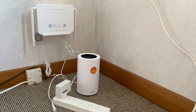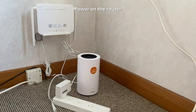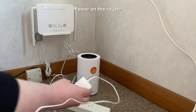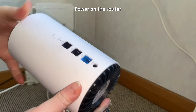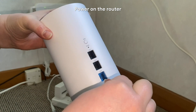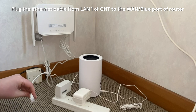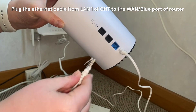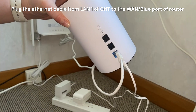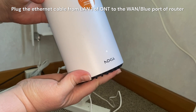Next, take your router's power supply, plug that into the power outlet, and plug it into the back of the router. Once that's done, take the ethernet cable that's plugged into LAN 1 of the ONT and plug that into the WAN port — the blue port — on the router.